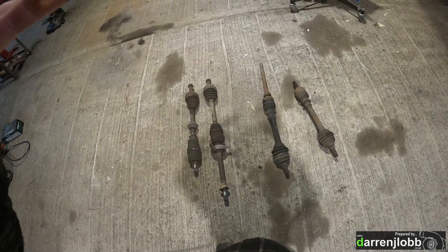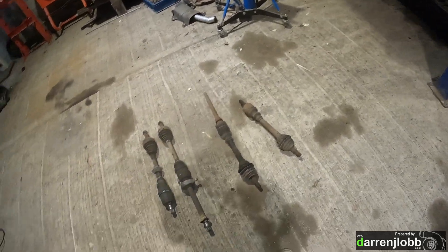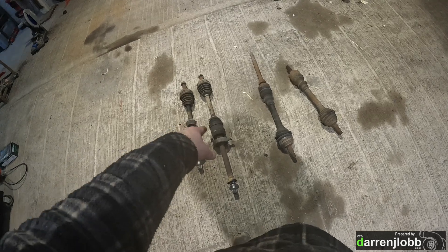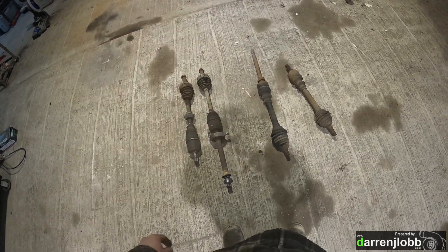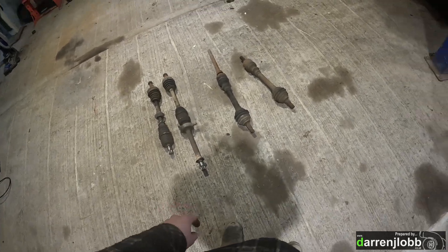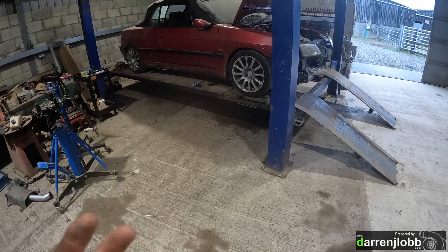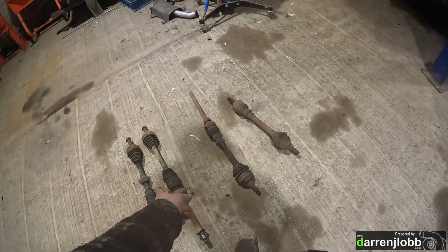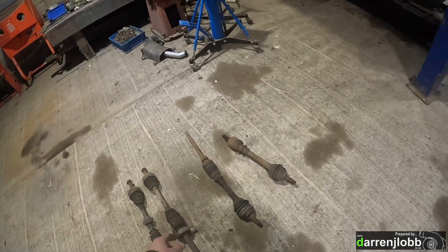I think they will slide together because the 306 ones are luckily hollow and the Honda ones are solid. So we should be able to slide them inside of each other, set the car down at ride height, set the inner CV at its midpoint, and then scribe a line around the shaft which should give us a happy line. Then I can confirm that by lifting and dropping the car - full droop on the suspension to make sure we don't pull out of the cups, and under full compression to make sure it doesn't bottom out.